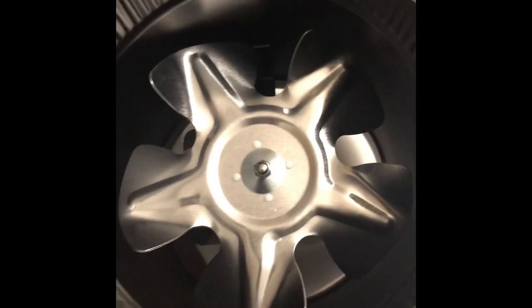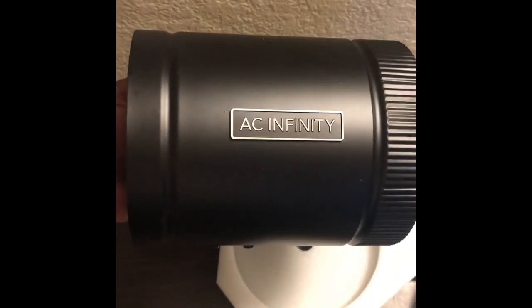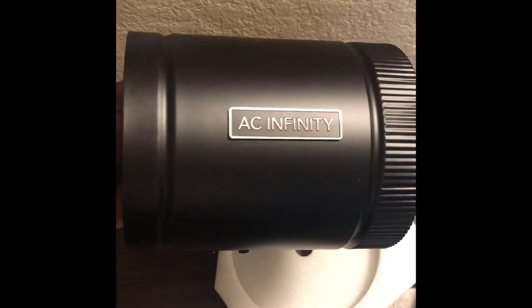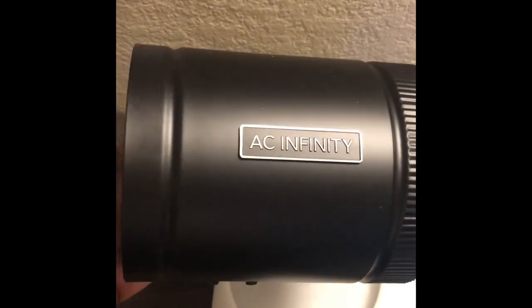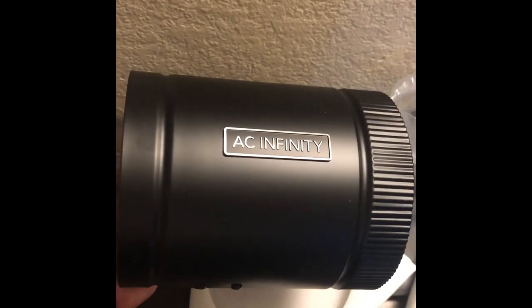My setup is very basic and this will be a nice upgrade — I can't wait to test it out. Very nice, let's see what we got, look at that. So we'll get it set up however I set it up, and we'll go from there. AC Infinity — this was the one that was under 30 dollars.